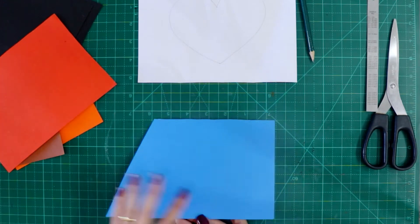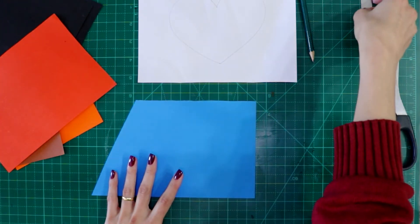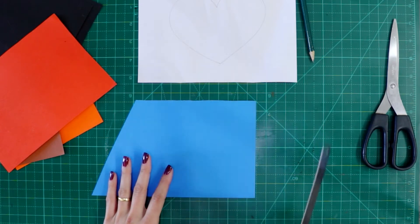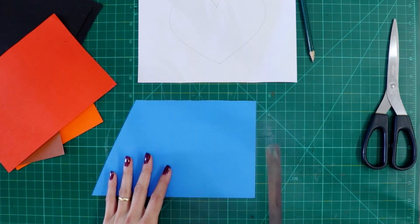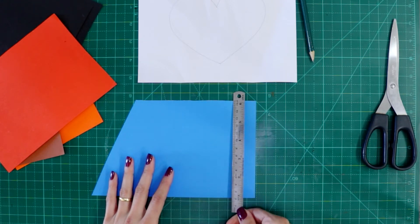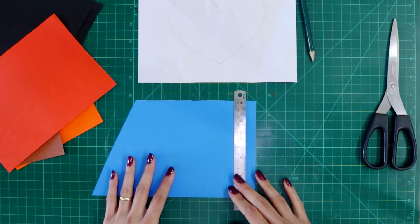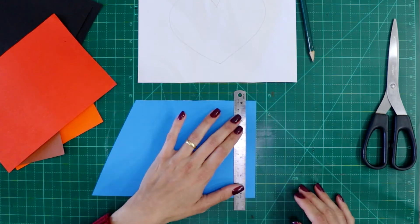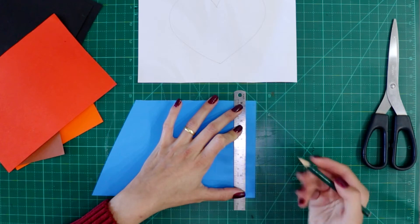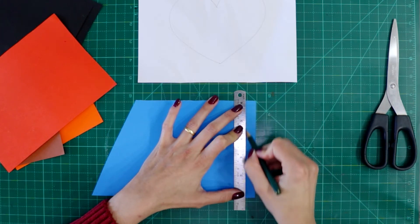So we place one paper on the table. We are going to get the ruler. Today we are going to use the ruler to cut some lines, to draw some lines. So you place the ruler on the paper, press the ruler really tight, and then with your pencil you make a line.